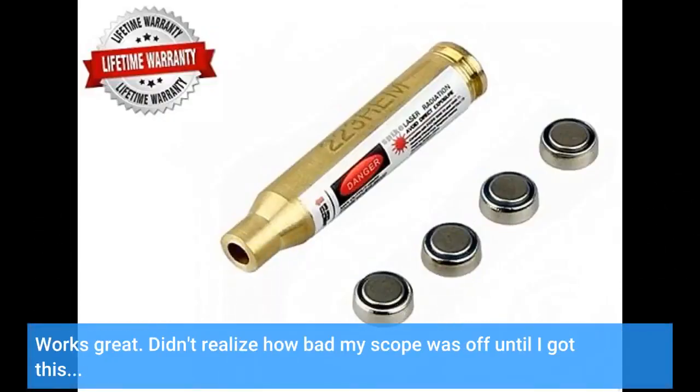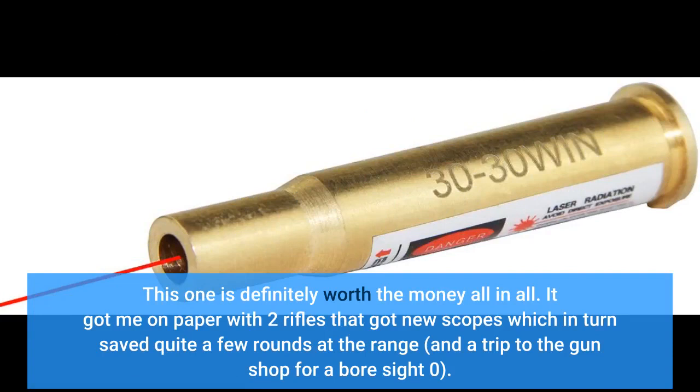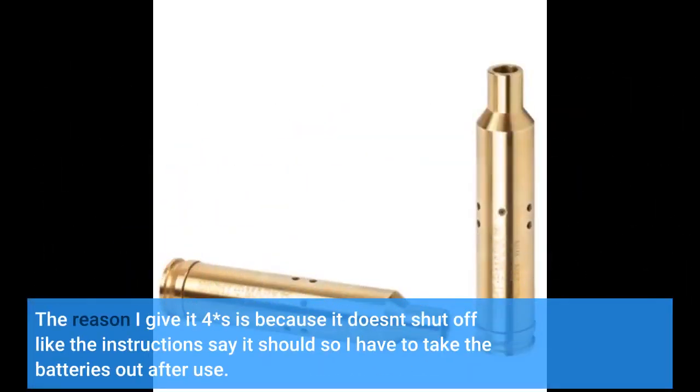Works great. Didn't realize how bad my scope was off until I got this. This one is definitely worth the money all in all. It got me on paper with two rifles that got new scopes, which in turn saved quite a few rounds at the range and a trip to the gun shop for a bore sight zero. The reason I give it 4 stars is because it doesn't shut off like the instructions say it should, so I have to take the batteries out after use.